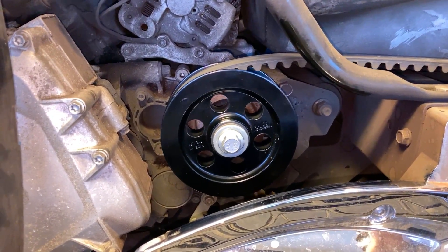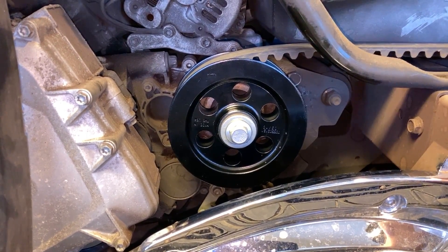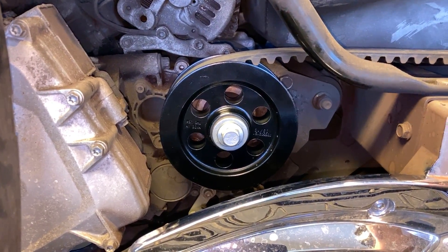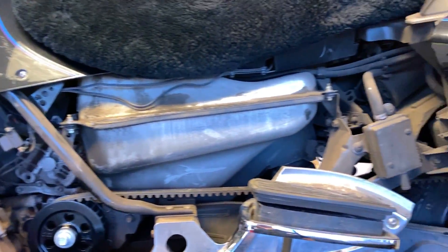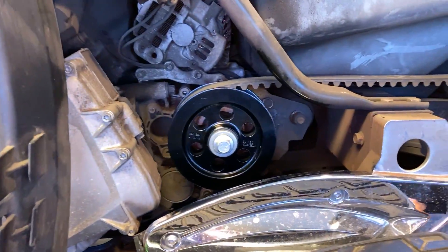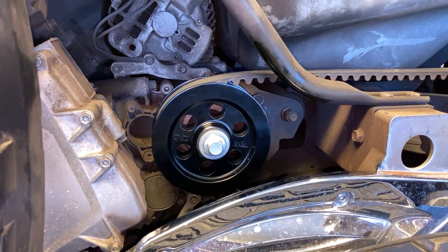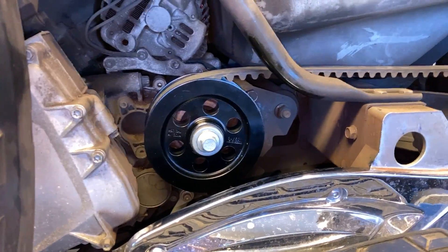It's supposed to take 24 hours to cure, so with the belt super loose I'm gonna leave it like this until this time tomorrow, then tension the belt and take her for a rip. I'll go ahead and put the little body panels back on. I just need access to the rear wheel, and the wheel is off the ground because I don't want any tension on it. With that stuff in there it'll fit crazy tight — it's gonna do the trick.